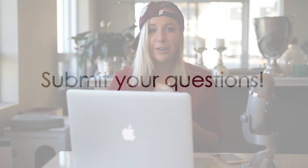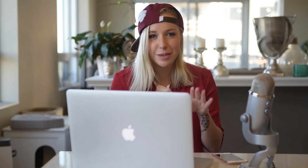I'm very accessible across all social media, so feel free to submit your questions however you feel like contacting me. Hopefully we're going to have a lot of Disney fashion fun and make your Disneybound the best Disneybound it can possibly be.